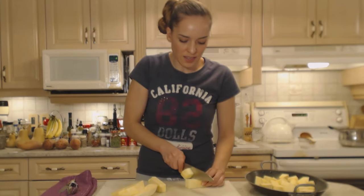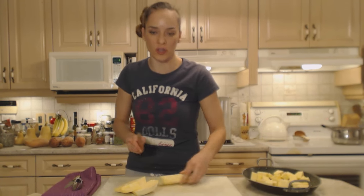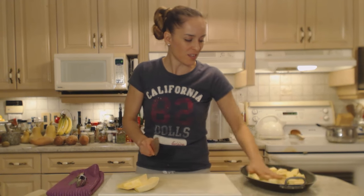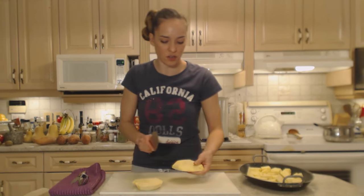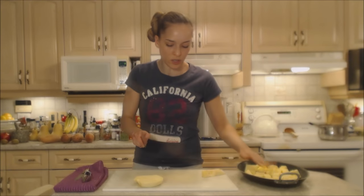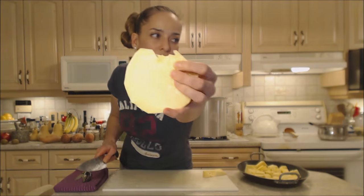Roasting things accentuates and concentrates their flavor, makes them even a little bit sweeter and even tastier than just boiling them. Plus you retain more of the nutrients in them than boiling them in water. What a gorgeous turnip inside — look at that beautiful flesh. Perfect.